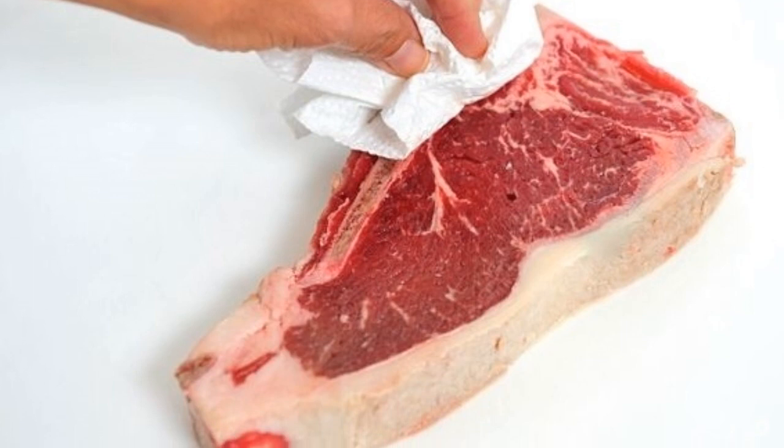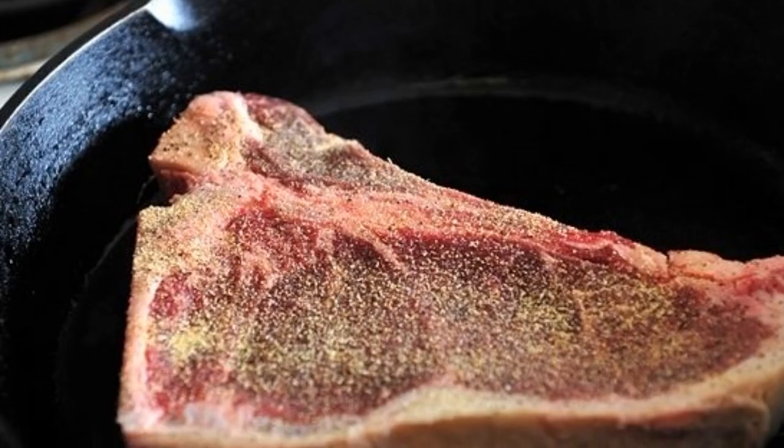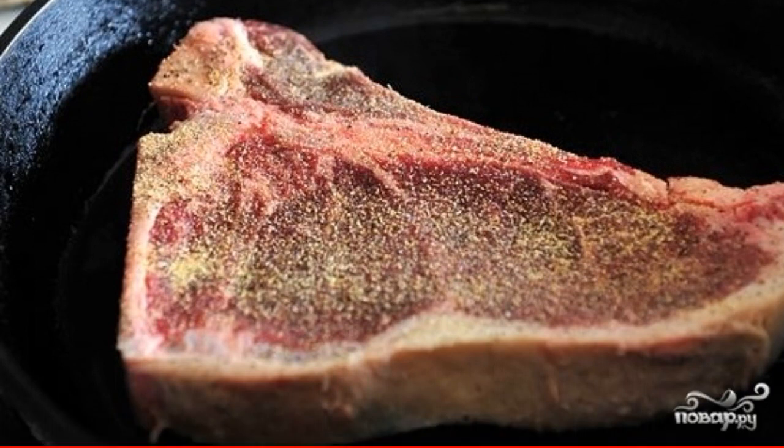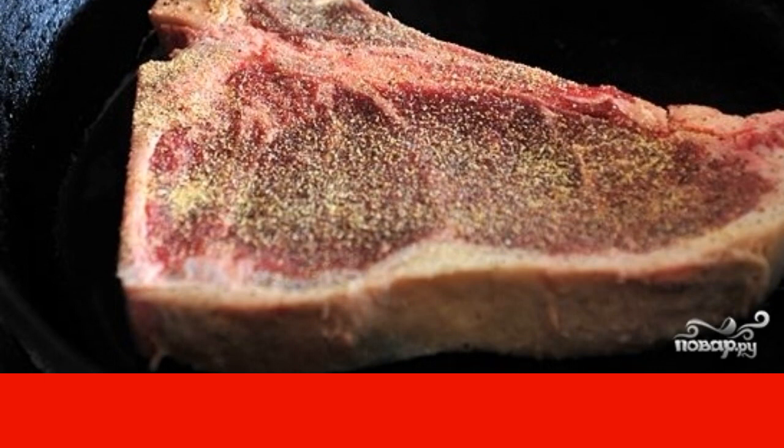Step 2: After half an hour, pat it dry with a paper towel — the meat should be dry. Step 3: Season the entrecote with salt and pepper on both sides, brush with oil, and heat the oven to 260 degrees.